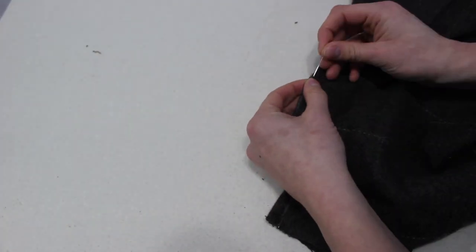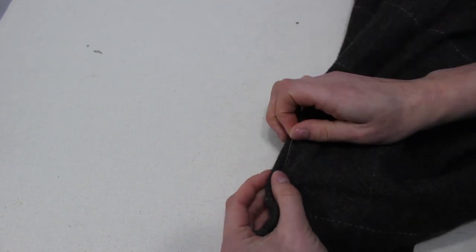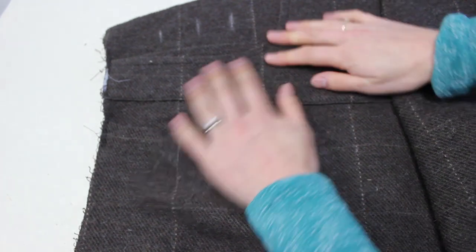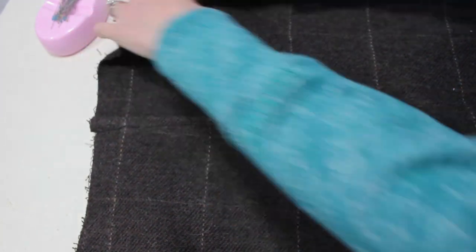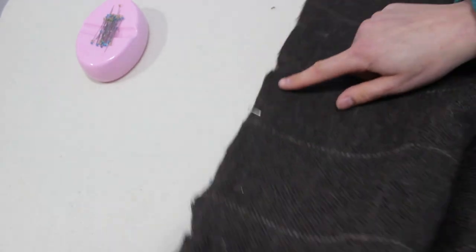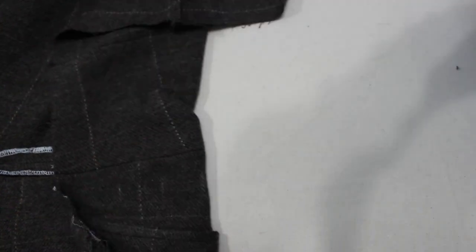Next we do the dart in the back of the skirt, done exactly the same way as with the bib. Now that the pockets are on and the darts are sewn and pressed towards the outside, we are going to pin along the side of the skirt and stitch all the way along. I like to serge the edges individually before stitching them together so it lays nicely.